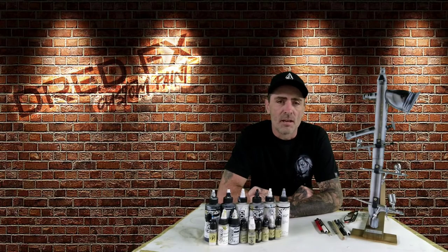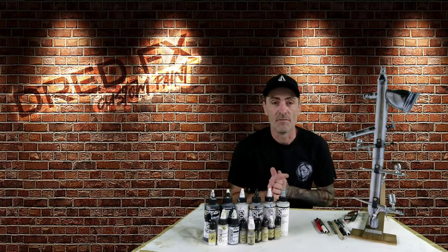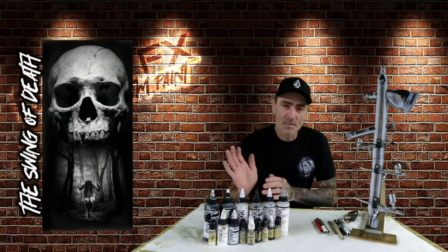Hi everybody and welcome back to Drenifex Custom Paint and welcome back to another airbrush video. In today's video we're going to be painting this picture just here — the Swing of Death — so that's what we're going to be doing today.